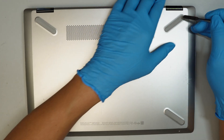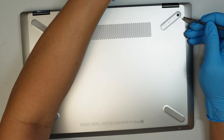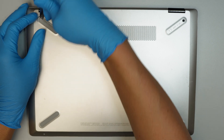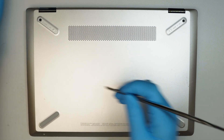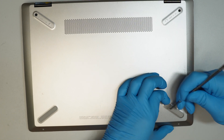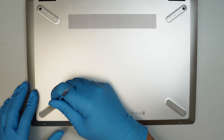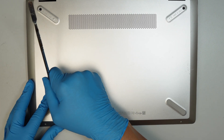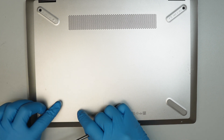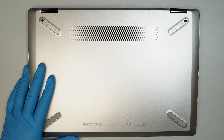Get a metal prying tool or anything you can use to pry open the little plastic piece here. This rubber piece prevents the computer from sliding and has to be removed in order to expose the screw underneath. There are none on the bottom right or bottom left — only the top left and top right have a hidden screw.